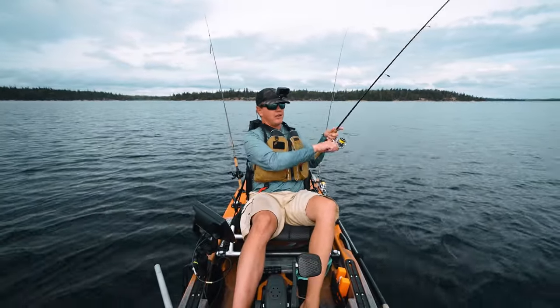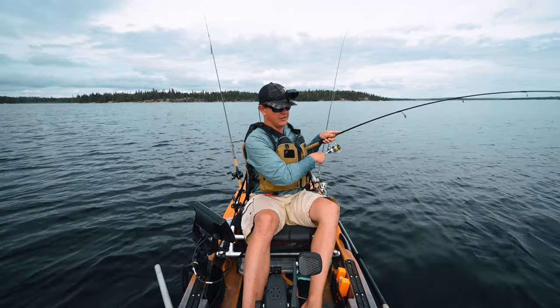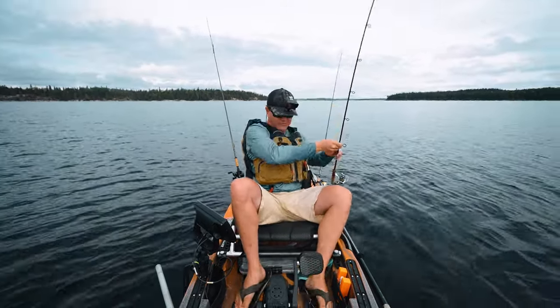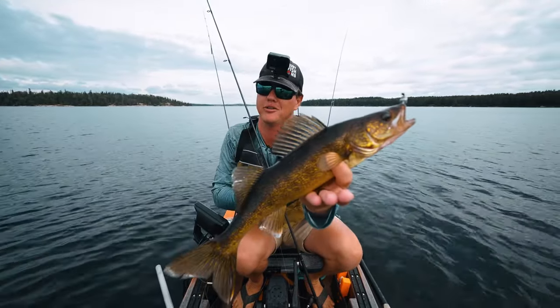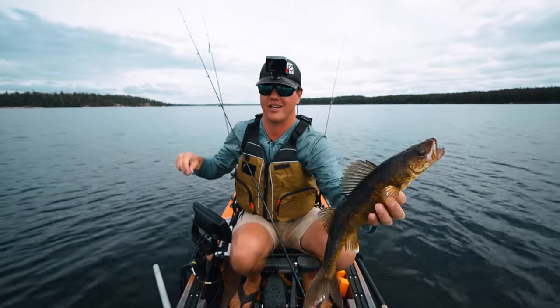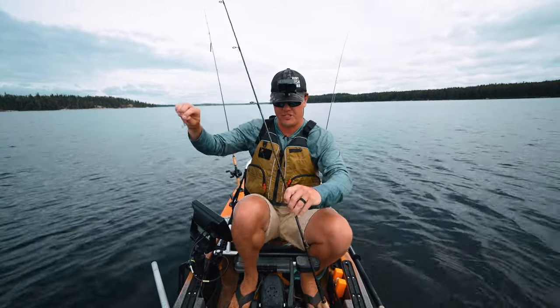Got him — decent walleye! I'm waiting for that initial tick, then sometimes I'll just wait a couple seconds and let him sit on it. If he's eating a real minnow he's not going to spit it out right away, so I feel that tick, then I just lift slightly to feel the weight, and I knew the fish was on.